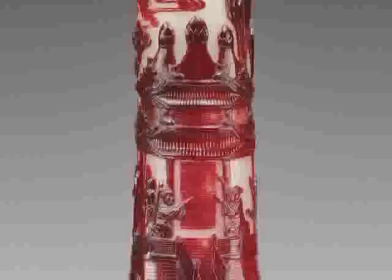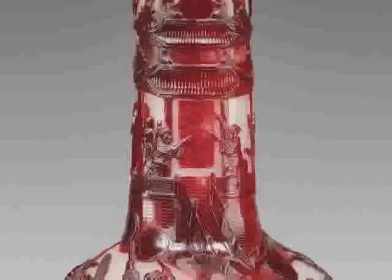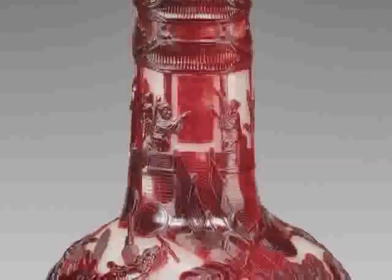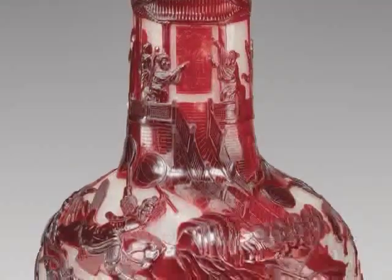A huge amount of red glass originally covered the entire vessel. In the varying thicknesses, we see the different qualities of the red glass. Where it's thin, like on some of the mountains or that hanging banner, it's really red. And on some of the horses or Chinese warriors, the glass is really thick and it looks almost brown.